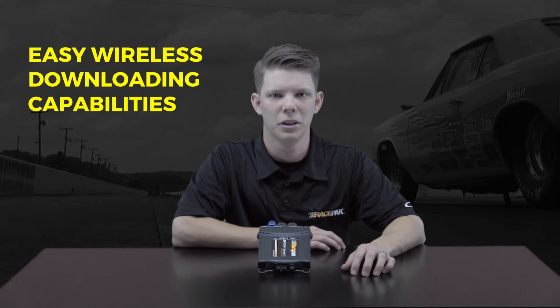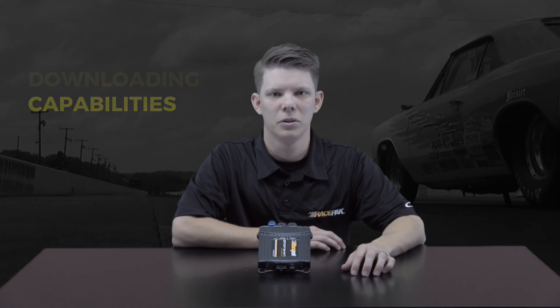All the data recorded to the Sportsman Logger is stored to a removable SD card for easy wireless downloading capabilities based on a Windows-based computer. All this for well under $1,000 is a must for any Sportsman racer looking to edge out their competition. For more information on the RacePack Sportsman data logger, be sure to log on to racepack.com or give us a call toll free at 888-429-4709.